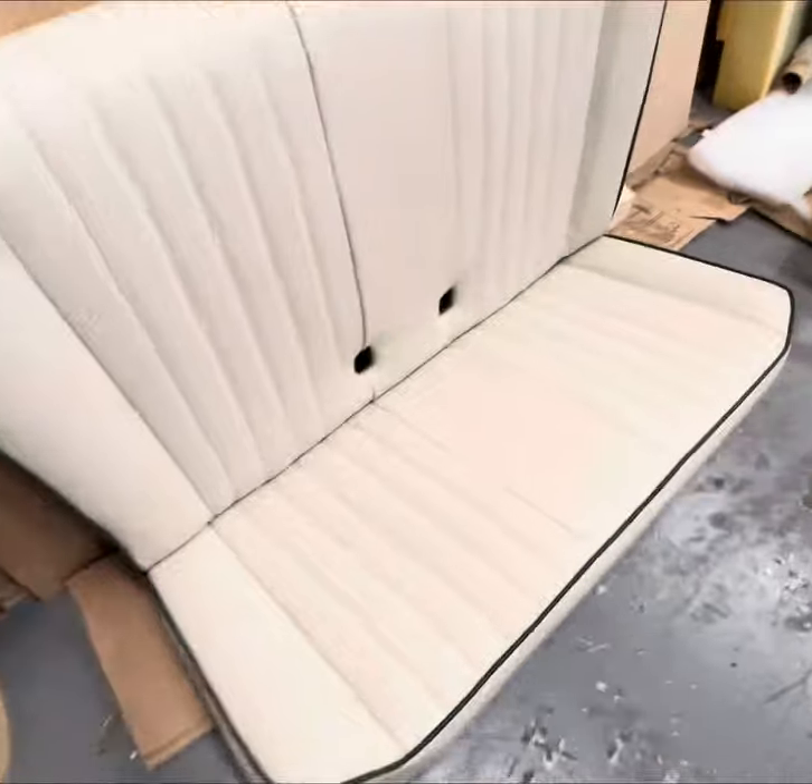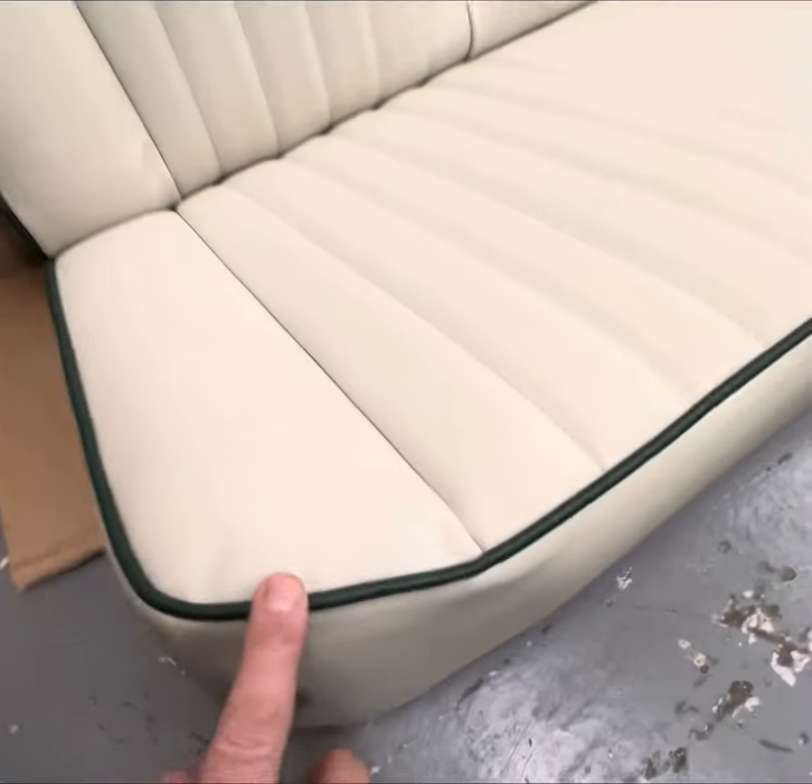Rear seat's now done. Leather. Green piping on there. On the edge as well.